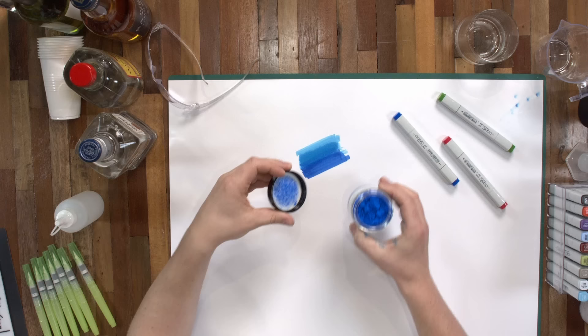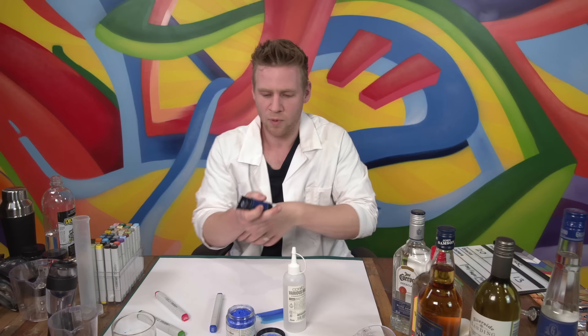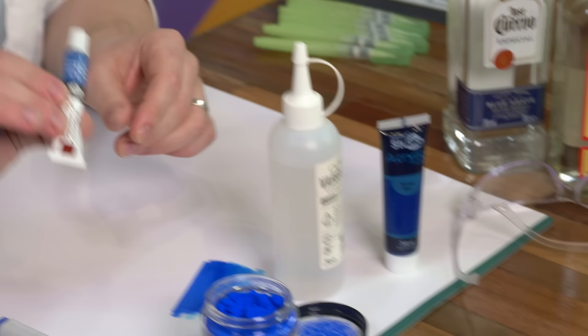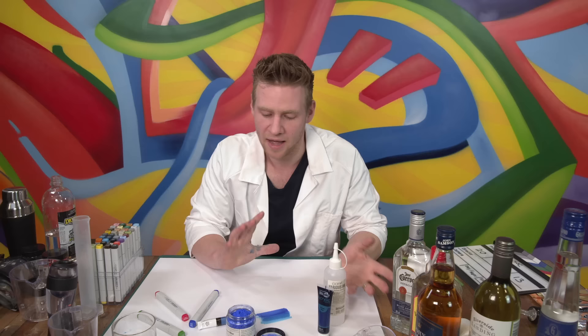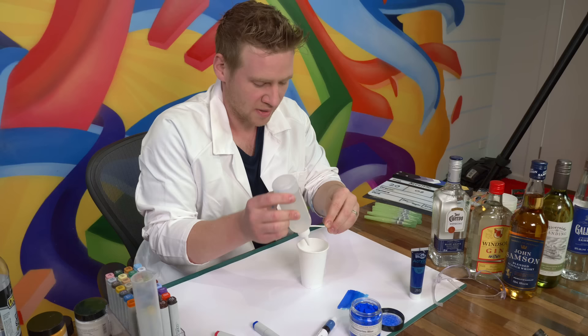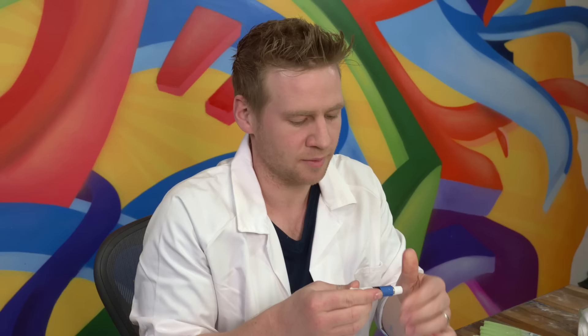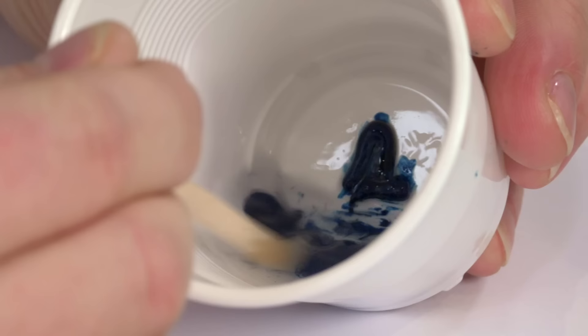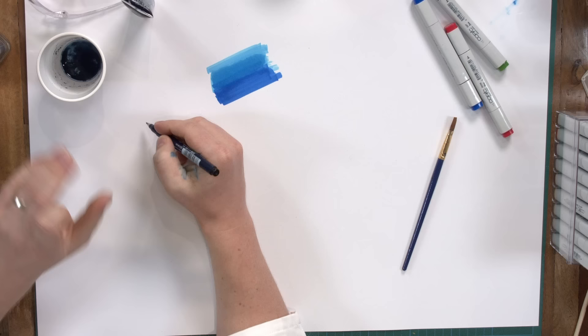I have raw pigment here - this is an ultramarine blue. We're going to first see if we can mix that with the Copic various ink. We also have an acrylic blue paint and a watercolor blue paint to see how they each react with the alcohol ink. Let's pour in some of the alcohol ink and mix in the watercolor. That's just breaking up like little poops. So we have experiment one - the watercolor.